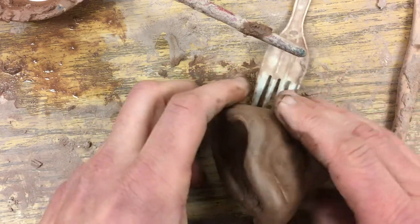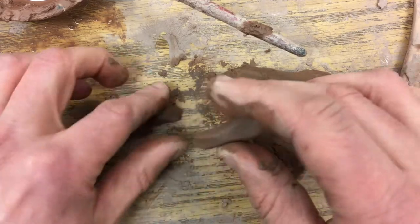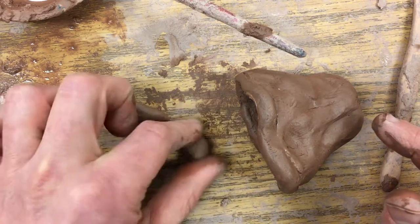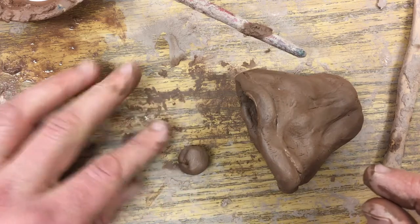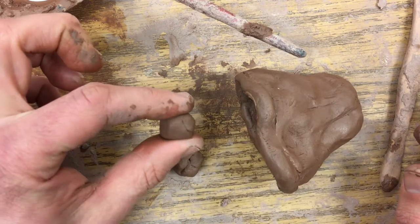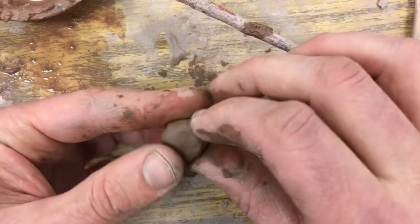Now he's got that mouth there. I have a little piece left, so I'll just kind of roll it around on the table and make another one — these are going to be the eyes. Just make a little sphere, then press it flat so it turns into almost a donut shape with no hole.